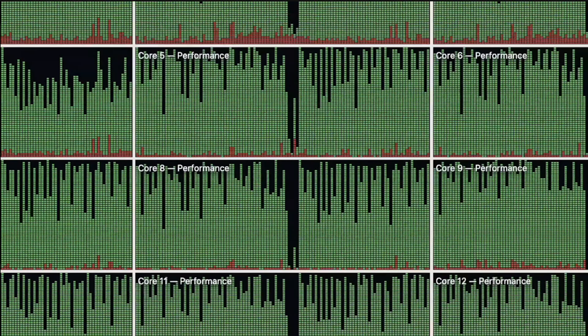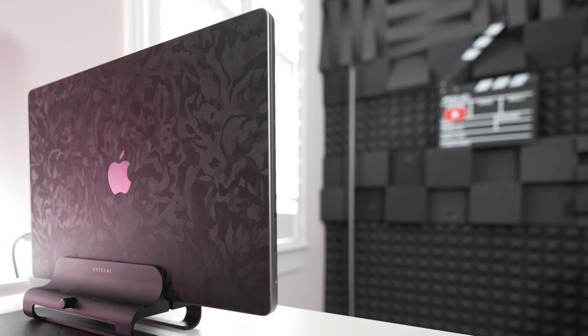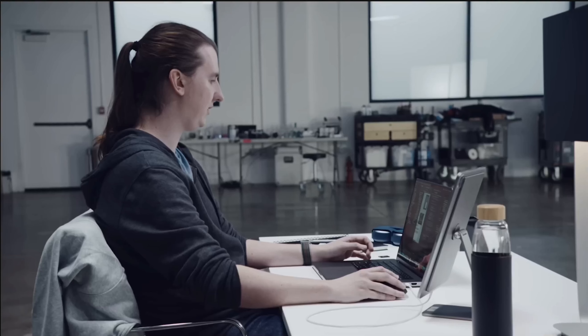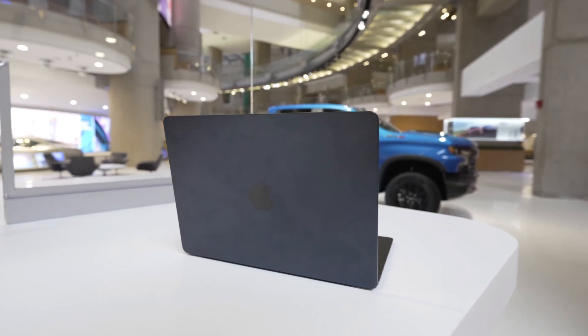Overall, the new MacBook Pros are not dramatically different from the previous generation in terms of design — most improvements are in the hardware. They have an impressive design, excellent displays and speakers, great performance, and great battery life. The M2 Max MacBook Pro is absolutely phenomenal, but if you already have an M1 Max, I would not upgrade. If you're a student or doing light editing, just go ahead and pick up an M2 Air — great design, great battery life, and it should get you through pretty much anything you need.